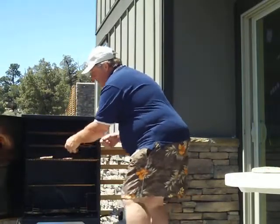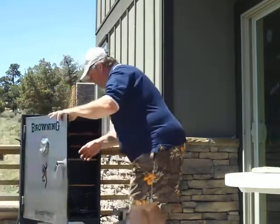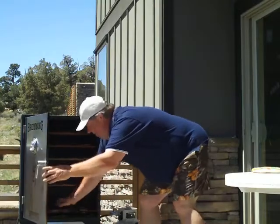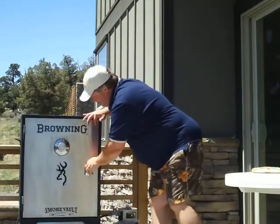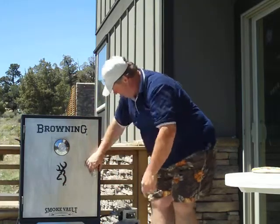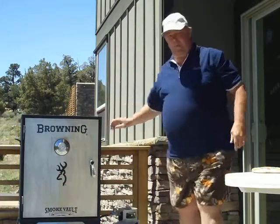You can't beat this thing. It's got really nice controls down here, lights right up every time. You got a nice cast iron burner in there and I kept it about 210 degrees for these teriyaki rainbow trout. Just can't beat the Camp Chef products.